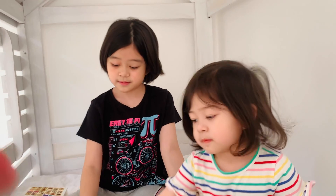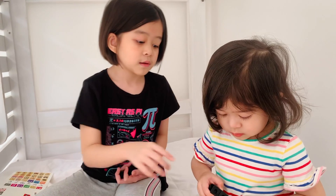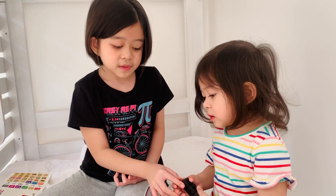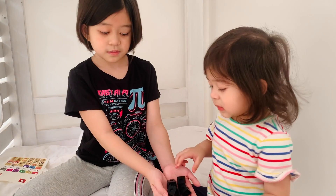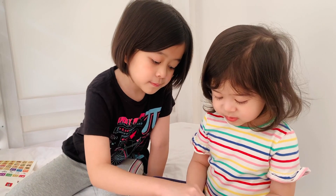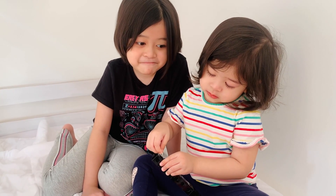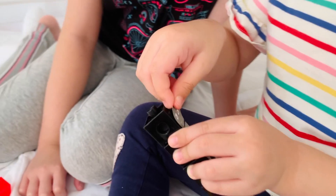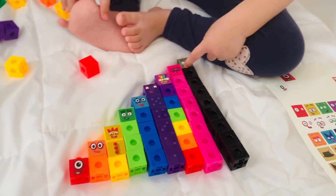Nine! What color is nine? Gray. Oh, we don't have gray, but we can use black, right? Nine has different values of black and white. But we need the white for ten. Count: three, four, five, six, seven, eight, nine. Nine is done.